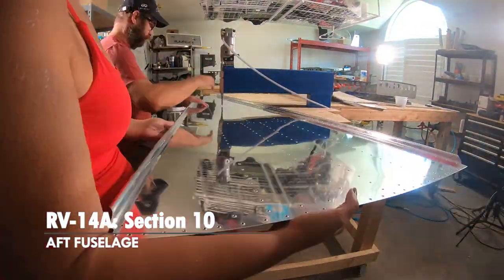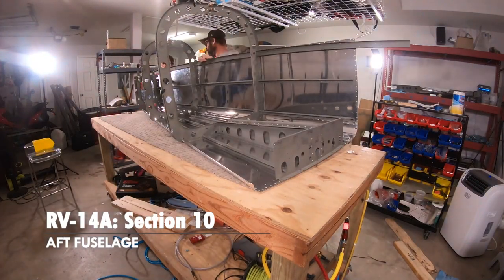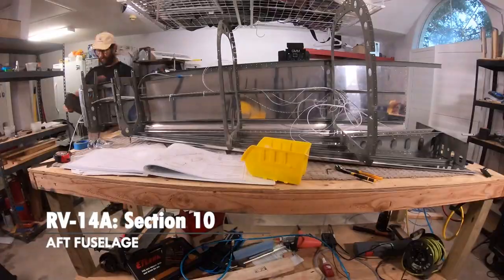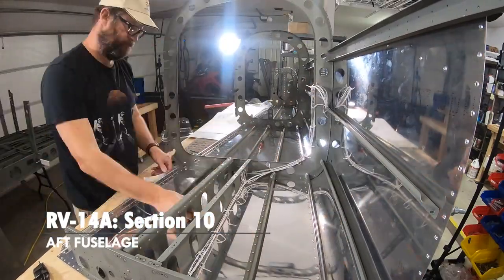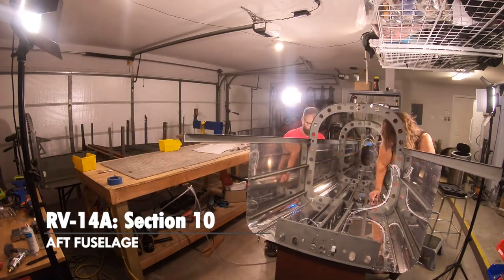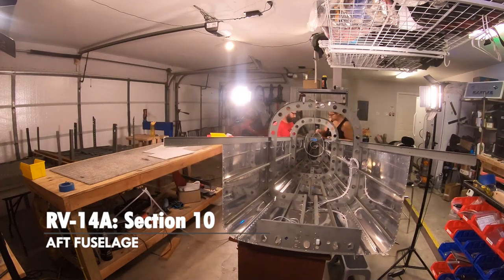The tail cone section wasn't the hardest section, but there was just so much to it. We were flopping between sawhorses and the table, never enough workspace. Putting things together temporarily — just clecoed in place — and then routing wires. The wire harness was pre-made and the instructions were really detailed, and it turned out to be simpler than I thought. In hindsight, there are better ways to secure wiring with sleeves, but it's closed up now.